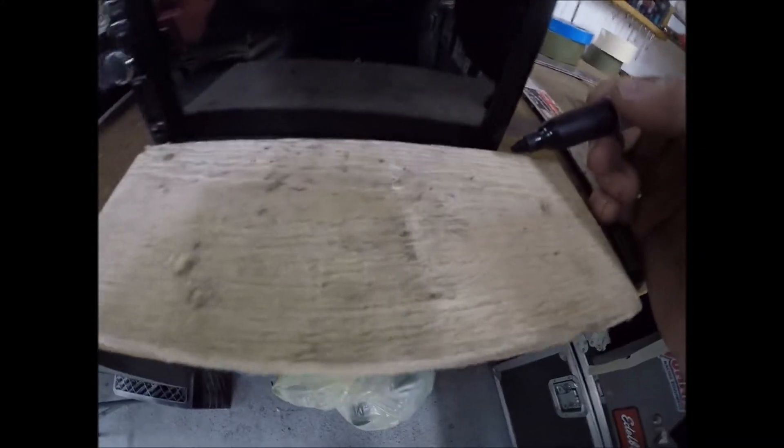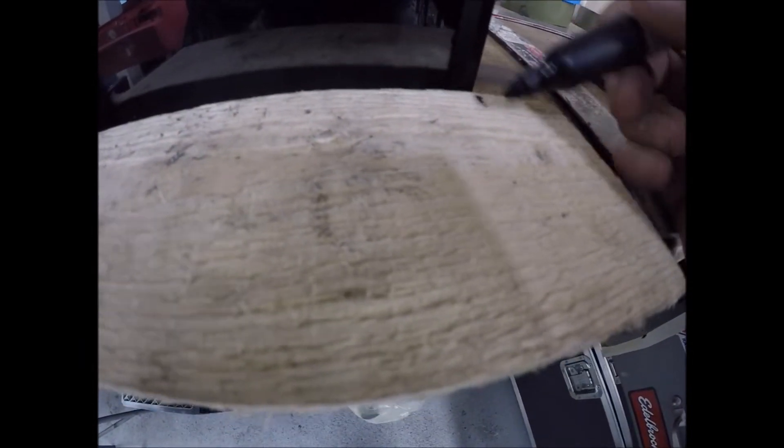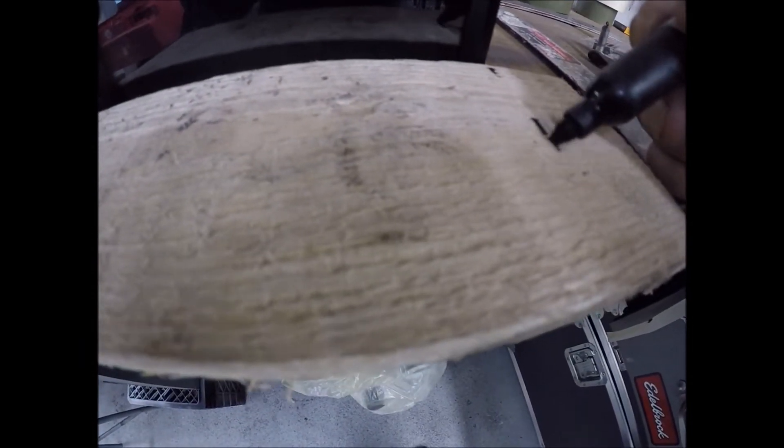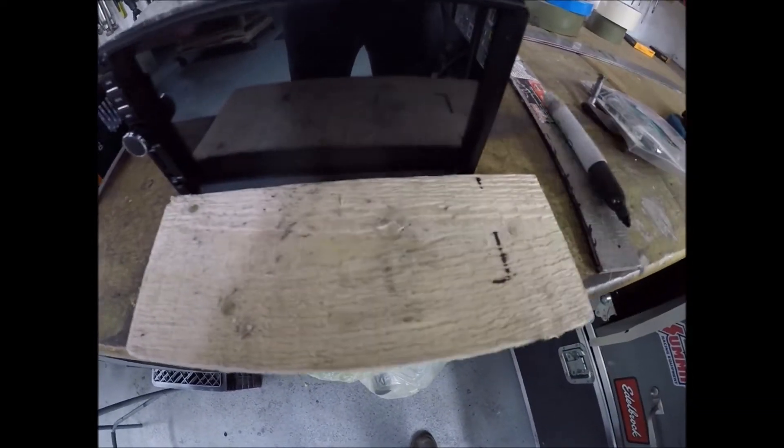I'm making a little mark here and building a small shelf — probably about right here, however deep that thing is. I'll build a little shelf right in here.